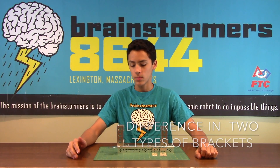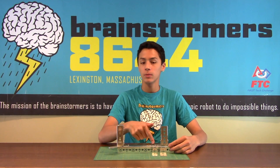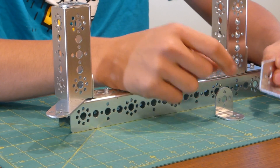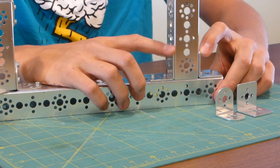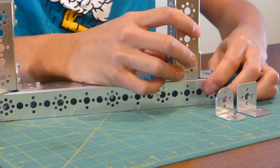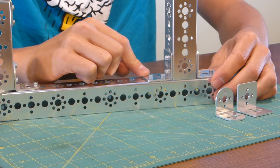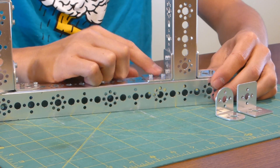One of the most common problems that I see when building with Tetrix are the differences with rounded L-brackets and square ones. The main difference is that the hole pattern is actually closer together on the square ones than it is on the rounded ones, which allows us to do things like putting L-brackets on either side of a beam and connecting it to a bottom beam. It creates a really strong and secure structure, but the hole spacing for the square L-brackets is pretty close, so it gets a little bit tight when putting in screws.